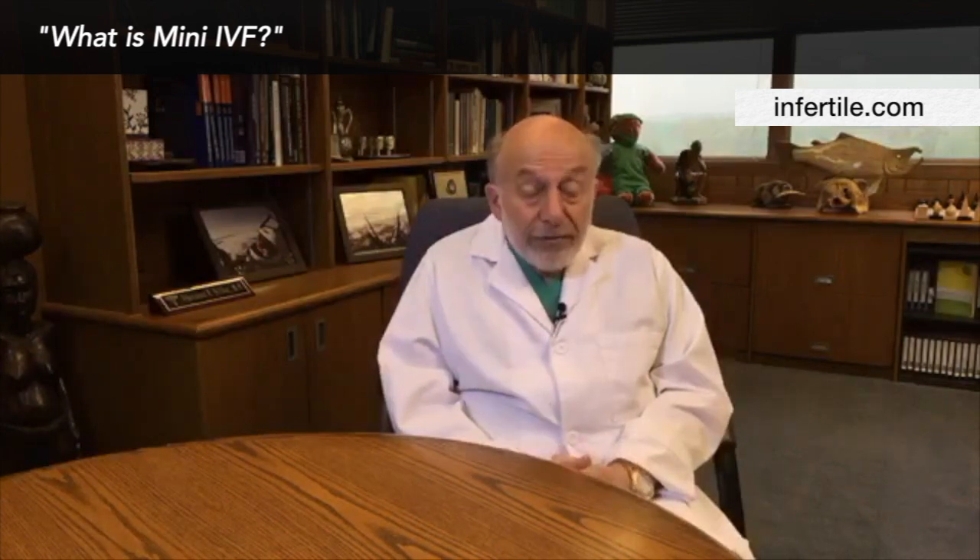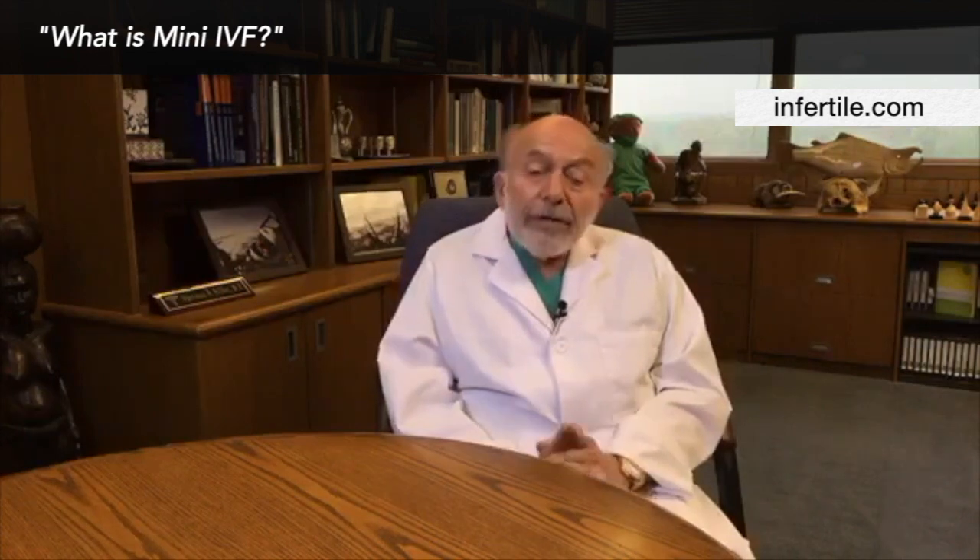The idea of mini-IVF is not to overstimulate you with too much gonadotropin, which will hurt the quality of the eggs and cost you a fortune. It will cost you a fortune to be stimulated with huge numbers of eggs, and we save a lot of money by doing the mini-IVF. The idea is to get a minimal rise in gonadotropin — just enough to give you more eggs, but not to hurt them.